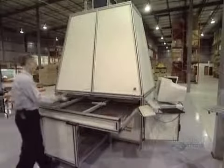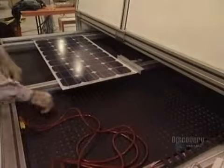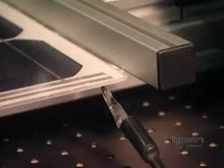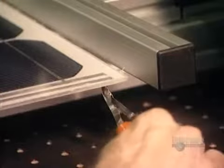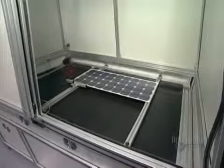They now proceed with a test. The panel is placed in a solar simulator and the negative and positive contacts are connected to a voltmeter. The panel is inserted into the simulator and a powerful lamp illuminates it. The voltmeter is read to make sure the panel supplies the electric current required.